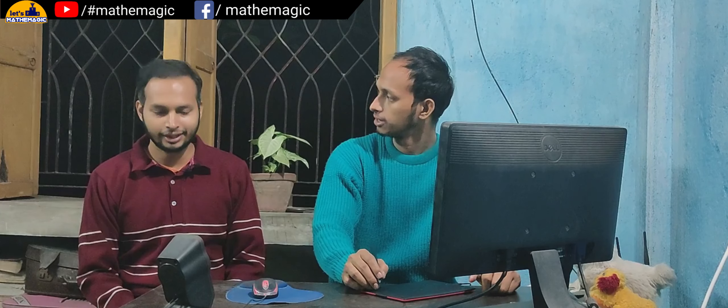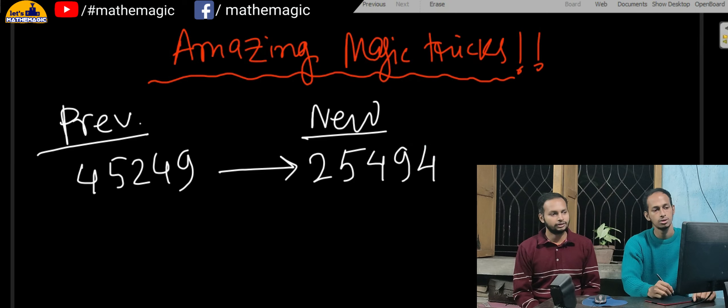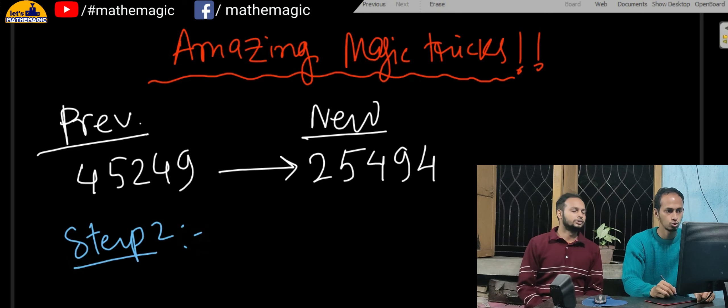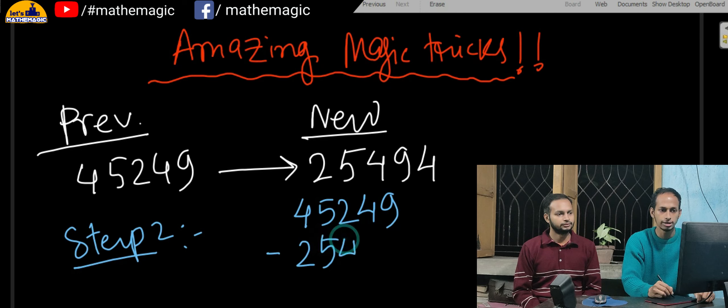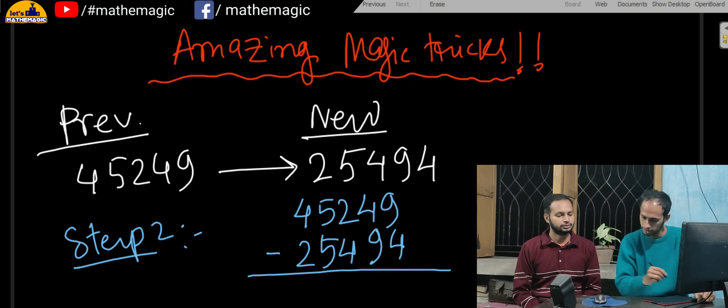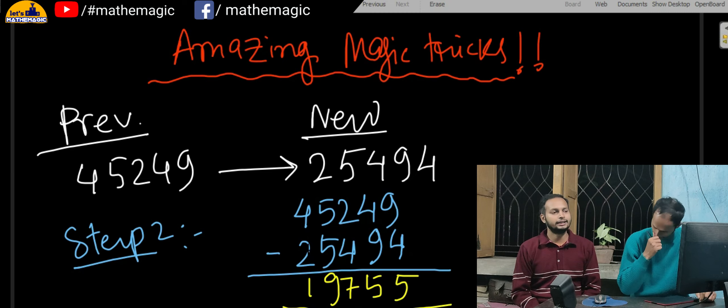So let me explain the trick. What number did you take? I had taken 45249. The next step was to form a smaller number, so after shuffling the digits I made 25494, which is smaller than the previous one. Now subtracting: 45249 minus 25494, and what I got was 19755.